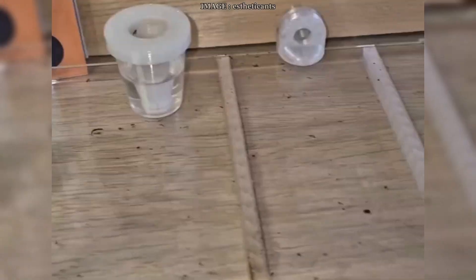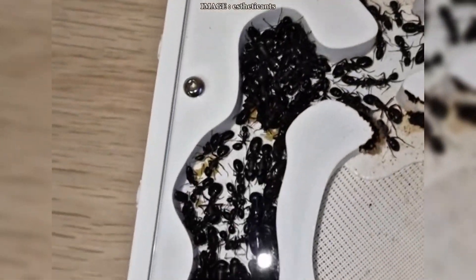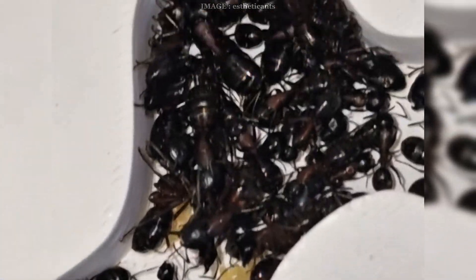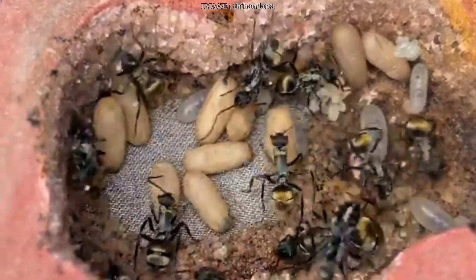There are two main ways to do diapause. The first is a cold room like a garage, a cellar, or an unheated attic — just be careful of freezing temps, especially for small colonies. The second method is a fridge or a wine cooler — it's more controlled and safer, but space is limited and you'll need to manage humidity to avoid mold. In both cases, avoid thermal shock: gradually lower the temperature over a few days and do the same when bringing them back out.